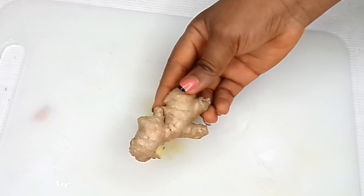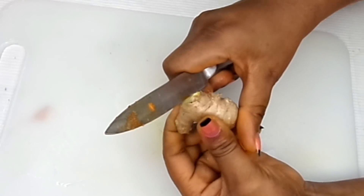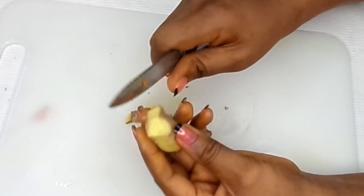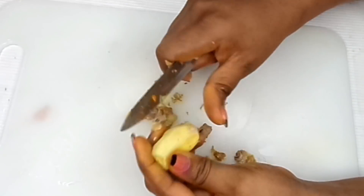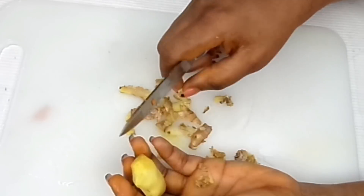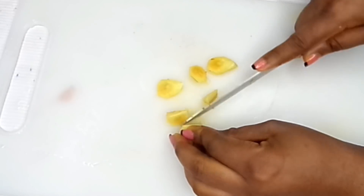The very next ingredient, which is also very important, is ginger. You just need a little bit of ginger. You're going to peel the ginger — scrape it however you know how to do it — and then you're going to crush the ginger.